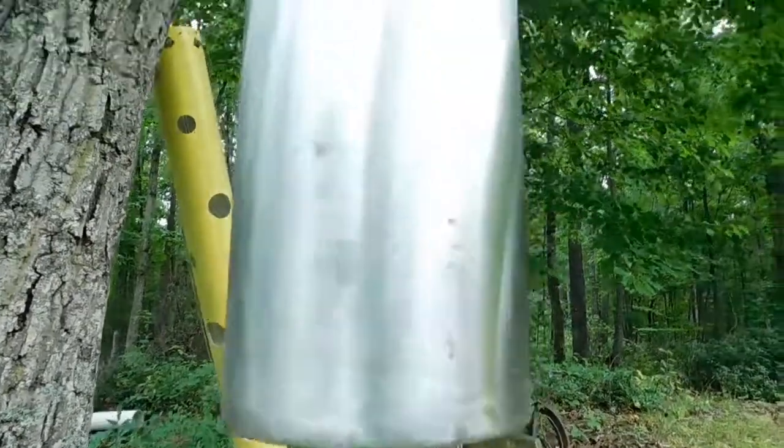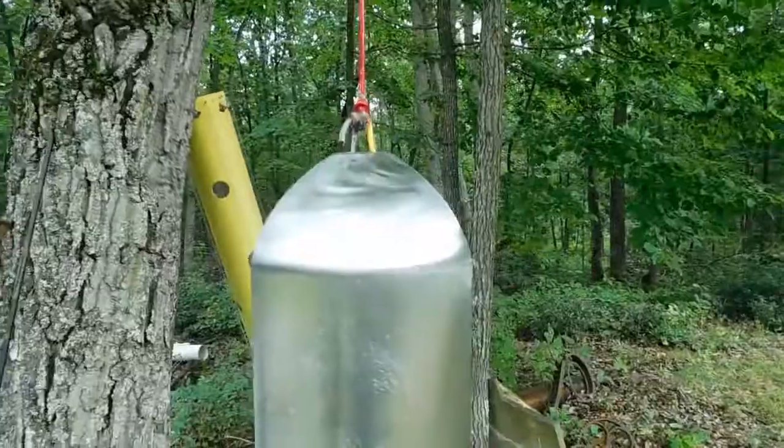If you have any questions or would like a bell like this made, please contact me, PSA Custom Creations, at Yahoo.com. Thank you.